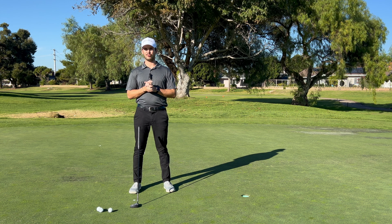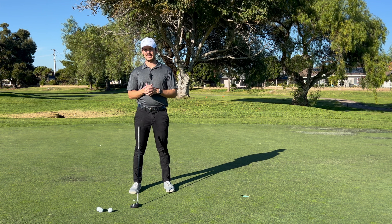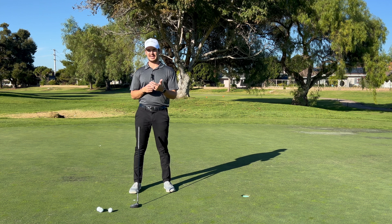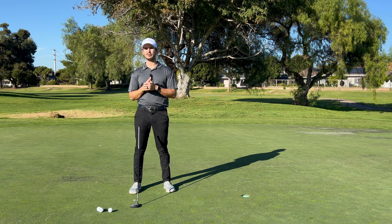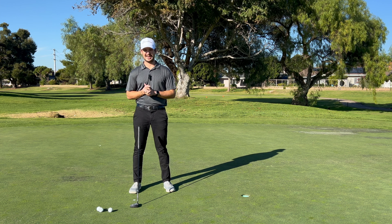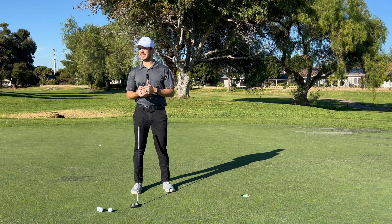Hi guys, it's Cody here with Bloodline Golf with your Bloodline drill of the week. This drill was inspired by Tiger Woods and the grind he went through growing up to get really good at putting and have some confidence. In a clip that recently went viral, he explained that he used to hit 200 putts a day from four feet. Now that's an absurd number, and just thinking about it makes my body hurt.